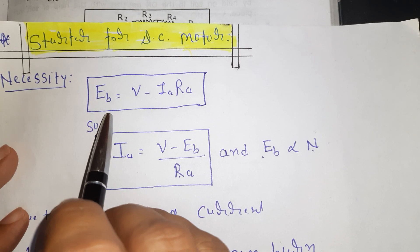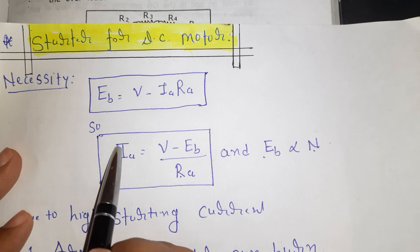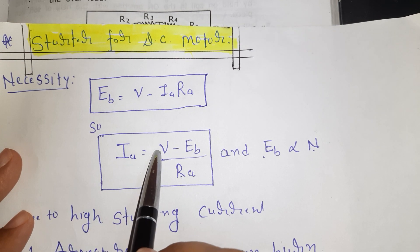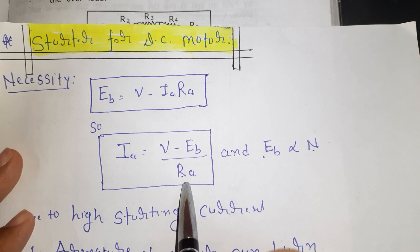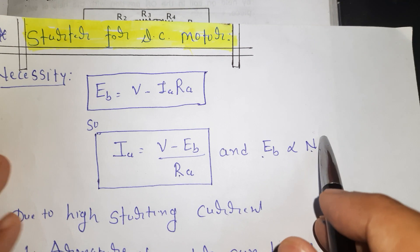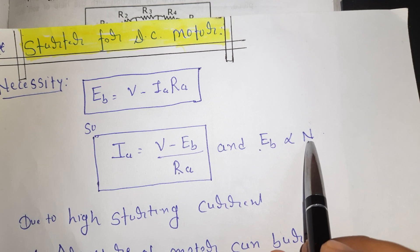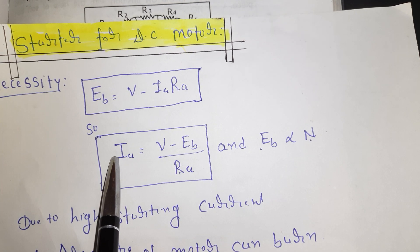This is the equation of the DC motor: back EMF EB is equal to V minus IA times RA. What is the value of the armature current at starting? When the motor is at rest, the speed is equal to zero. Since back EMF is proportional to speed, back EMF is also zero. If we put the value of EB equal to zero in this equation, we get a very high value of the armature current.